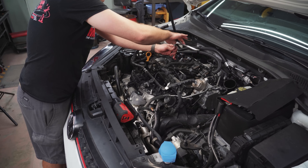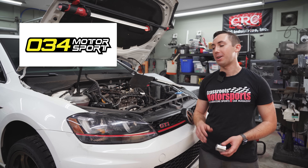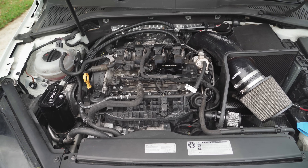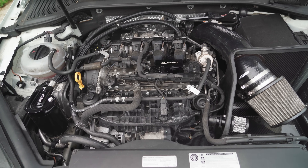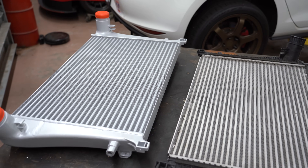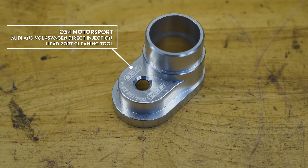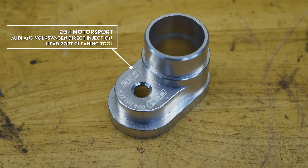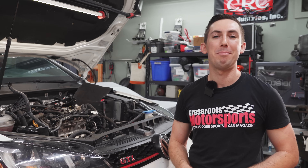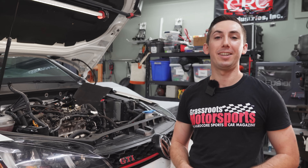This is a fantastic time to talk about the sponsor of today's video: 034 Motorsport. Throughout this project we've been putting 034 parts on all kinds of areas of this car — a PCV system, camber plates, sway bars, springs, and a couple other odds and ends. Every single part they make has been well made, well thought out, and helps this car be faster on track without ruining its street manners. When we told them we were doing the valves, they said they have a product for that too. The company is run by enthusiasts who really know these cars and make a part for pretty much every issue they have. Check out their website at the link in the description.